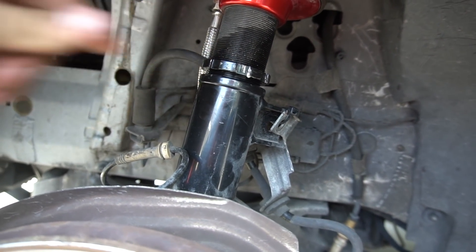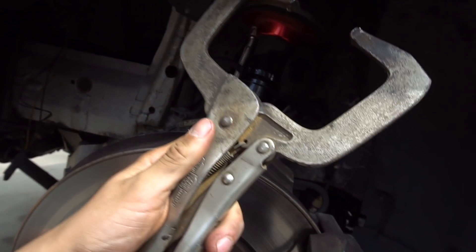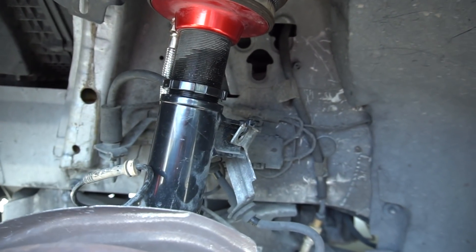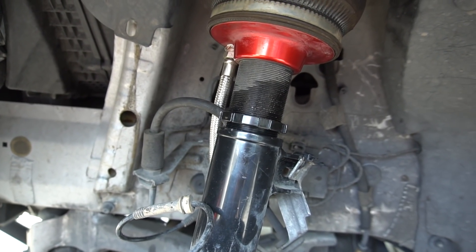I just got the locking collar loosened up. It was really difficult so I had to use these instead of the spanner wrench — the spanner wrench just kept stripping it. Now I should be able to spin my bag down freely. I just need to take off my airline and spin it down, probably just going to about halfway, then do the same on the other side.